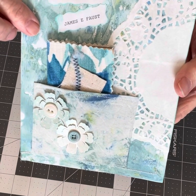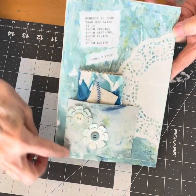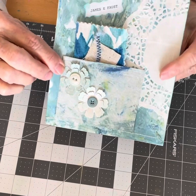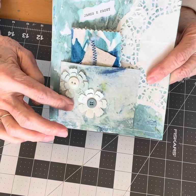I thought it matched really well. I sewed around three sides of the envelope and around the pocket. I also made some die cut flowers and added buttons to them to glue onto the pocket.